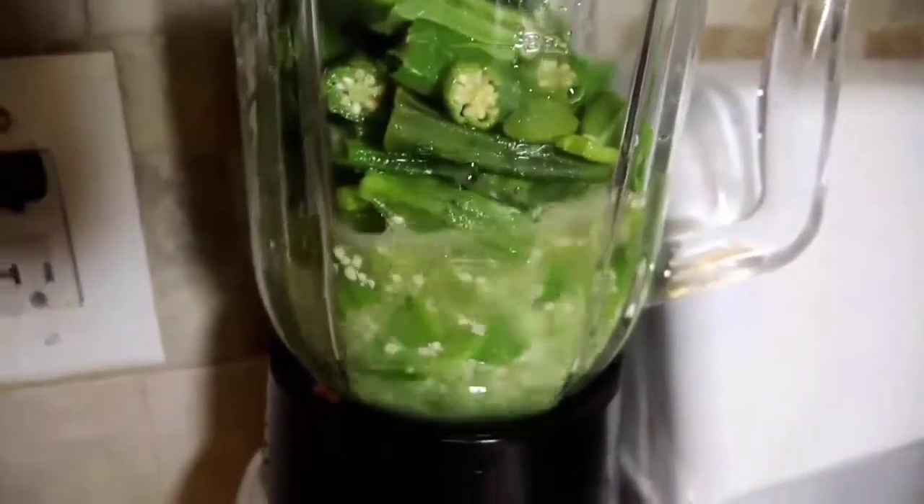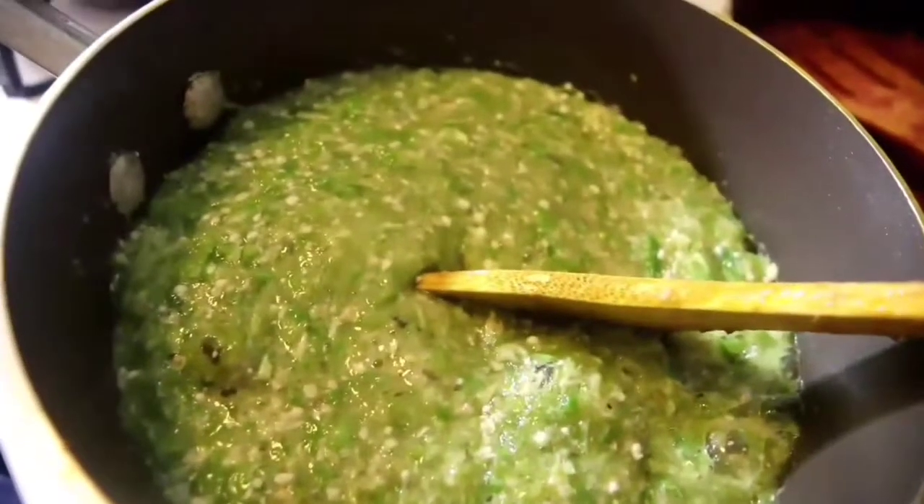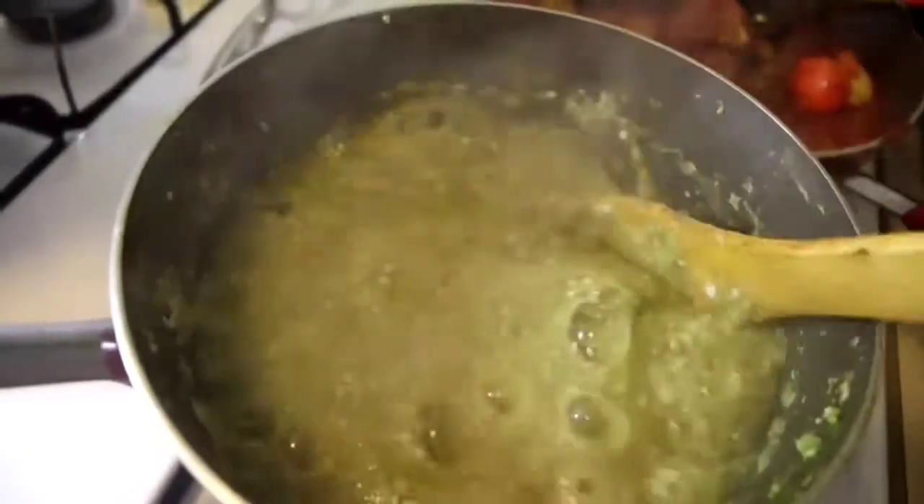What I do with my okra is I don't cut them into pieces — I blend them. This gives a consistent sliminess that does not go away when you blend it. I cook my okra for about 10 minutes.